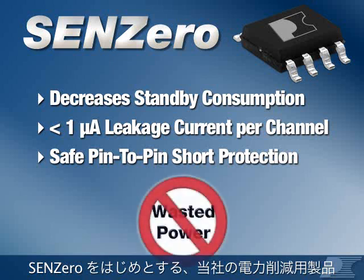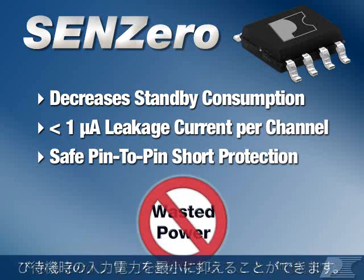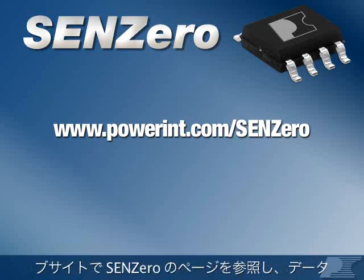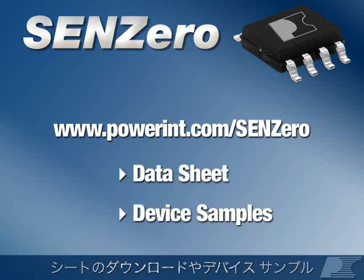SYN-Zero is part of our Xero line of power reduction products, all working to achieve the lowest possible no-load and standby input power. To start your design, please visit the SYN-Zero page on the Power Integrations website to download the datasheet and order device samples.